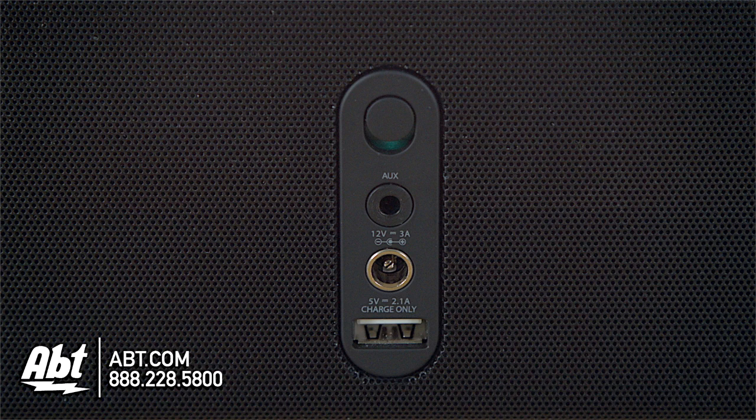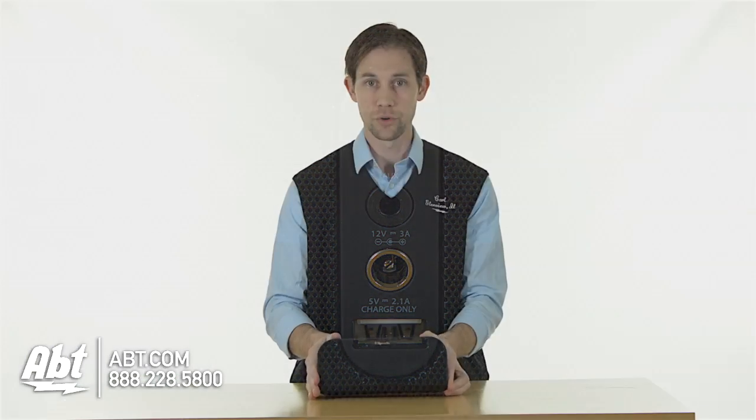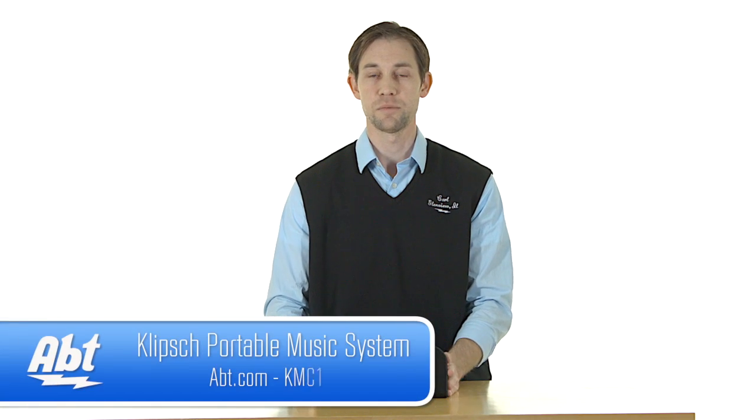You also have an auxiliary input on the back here, as well as a power input. So you can plug in an older phone or device that doesn't necessarily have Bluetooth built in, though Bluetooth is really the primary way you'd want to use this. Overall, great sound quality, nice compact package — you can set it right on your desk and pretty much ignore it until you need to use it, and it doesn't take up a lot of space.